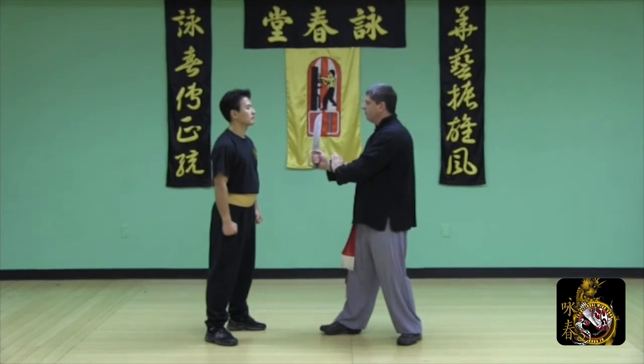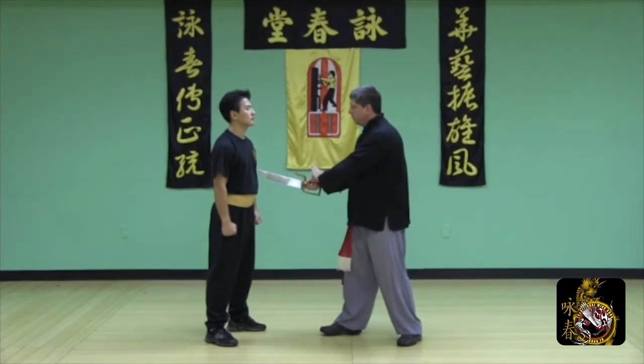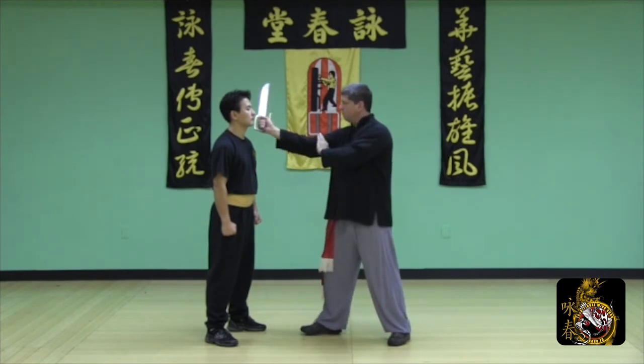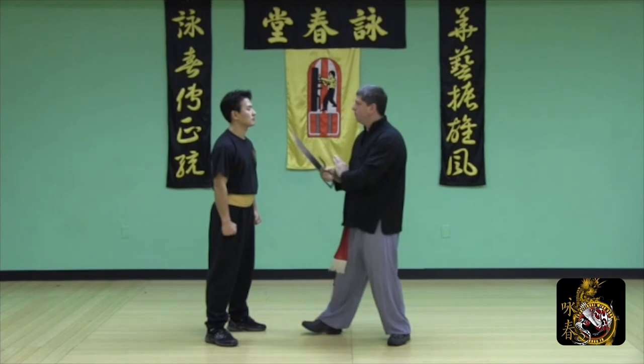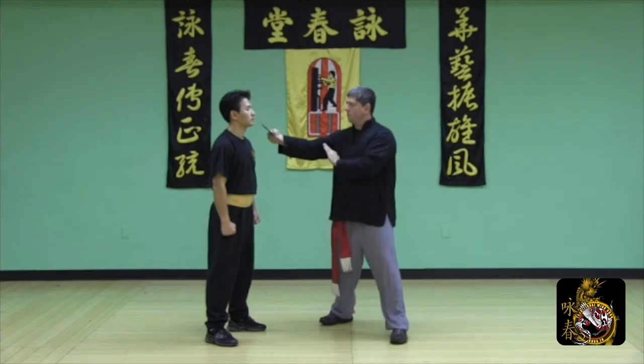When using the butterfly sword, you can slice, thrust, punch with the hilt, attack with the hook, or slap using the back of the blade.